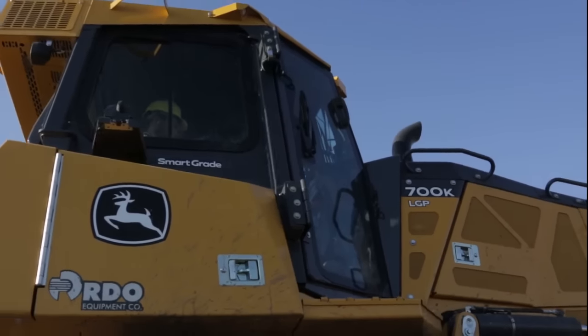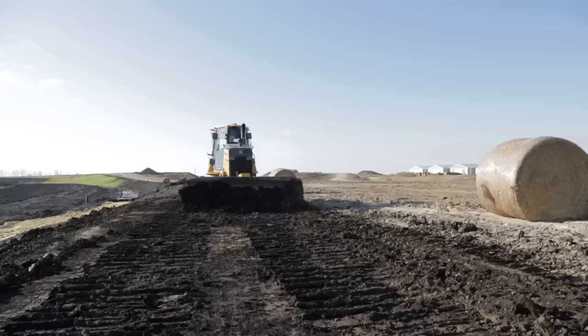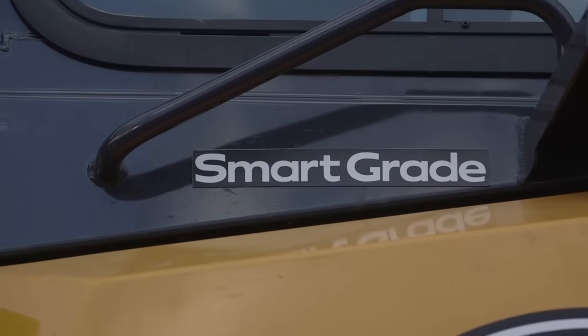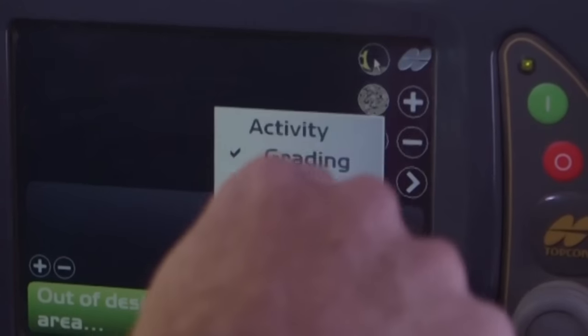When we talk about grade control, most of us probably think about using the system to finish grade. But with the Auto Smart Grade feature, we are able to use grade control during any phase of the earthmoving cycle. The Auto Smart Grade feature gives us the option to choose between three different activity types on the main screen: cutting, grading, and spreading.